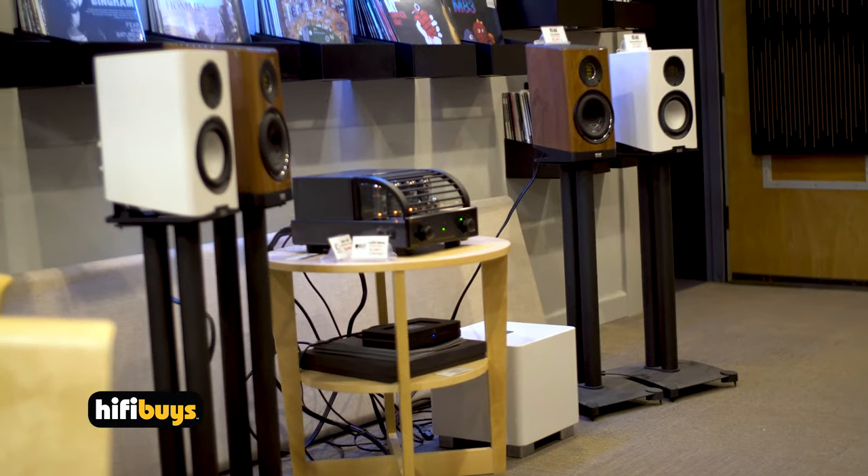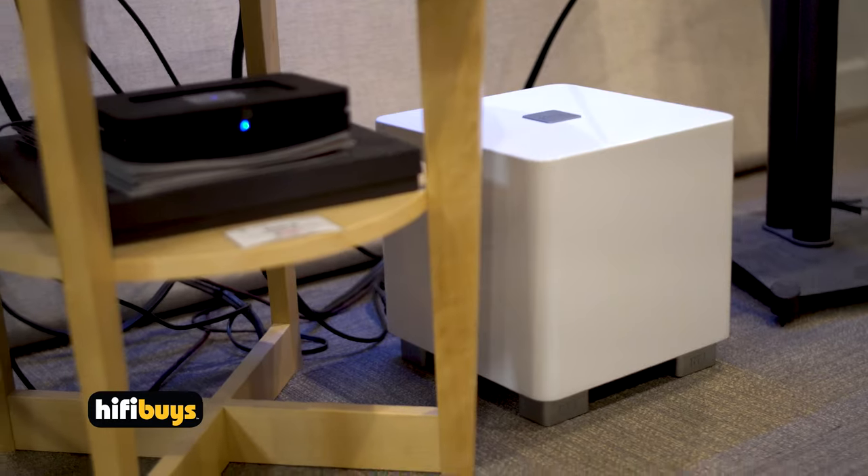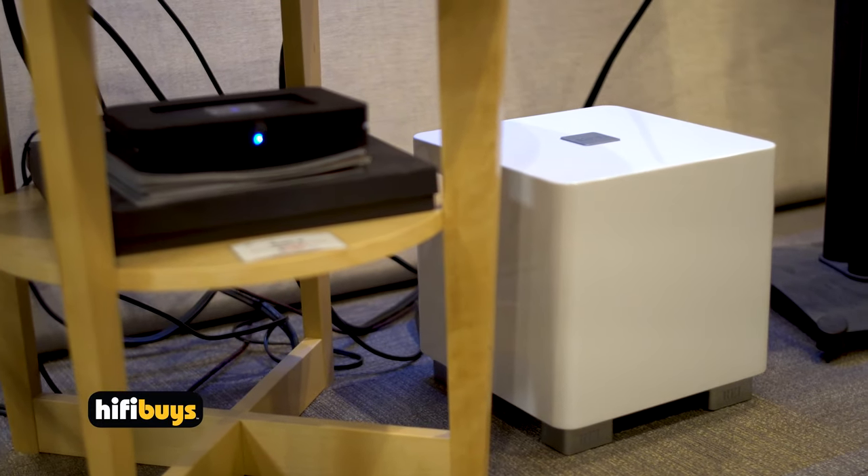I'm here to give you the specifications and what most people want to hear about in the new REL T5X subwoofer, which I have sitting right beside me. This is an amazing little sub. They have improved these things dramatically. The T5 was a very, very popular sub for us. It comes in both gloss white and gloss black.